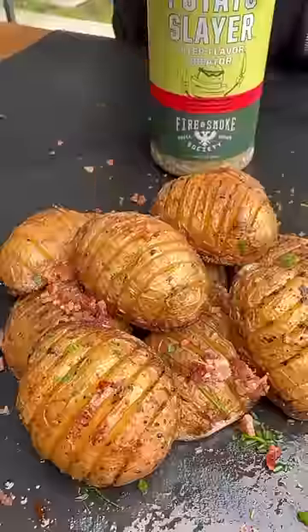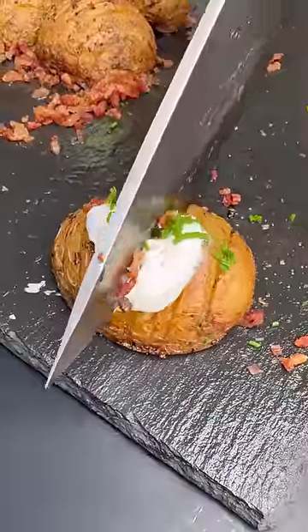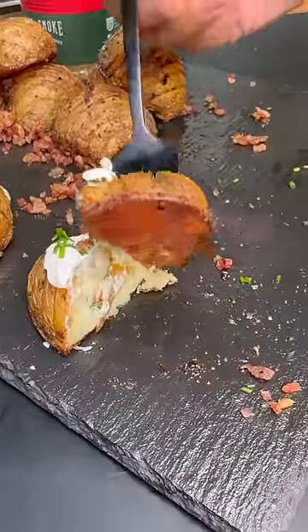These came out absolutely fantastic. You can find Potato Slayer via a link in my bio or at your local Walmart or Kroger stores nationwide.